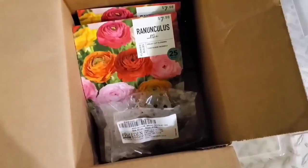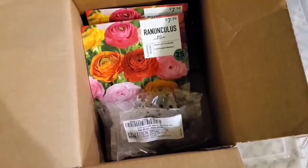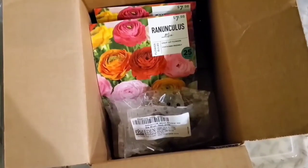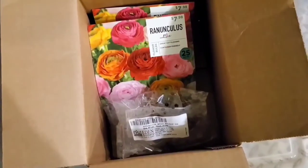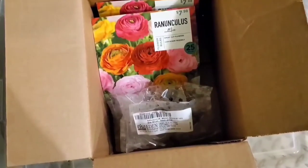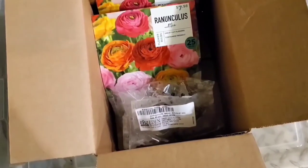Hello everyone, welcome back. If you're new here, my name is Candice and I post lots of different gardening videos. My husband and I just purchased our home this past spring 2020 and we are in the process of making all of our raised vegetable beds and putting in a cut flower garden. So in today's video, I am going to be pre-sprouting my ranunculus.